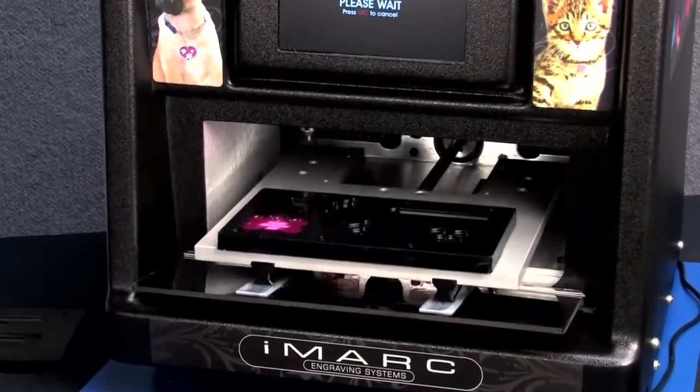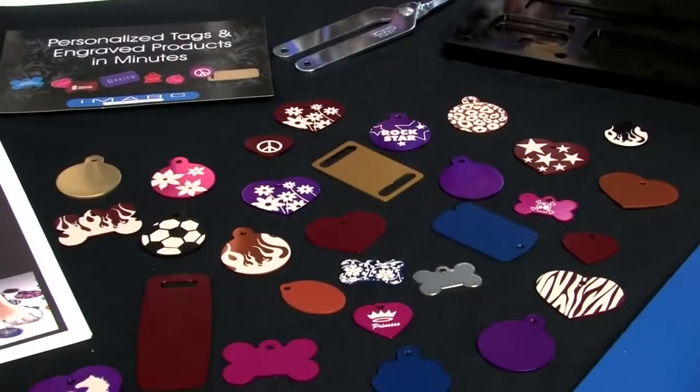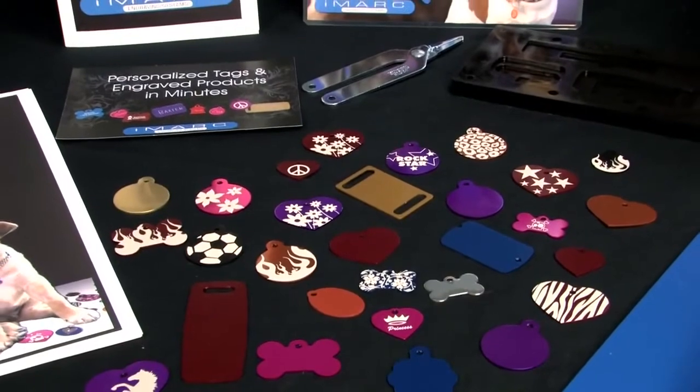When it's finished engraving, iMark extends the tag holder for you to remove your finished tag. It's that easy. By selling just two engraved tags per day, you can recoup the initial investment in your machine in just eight months.